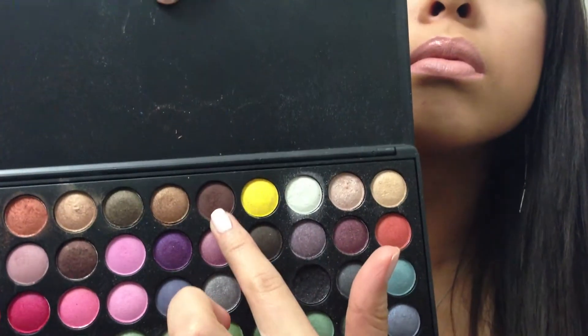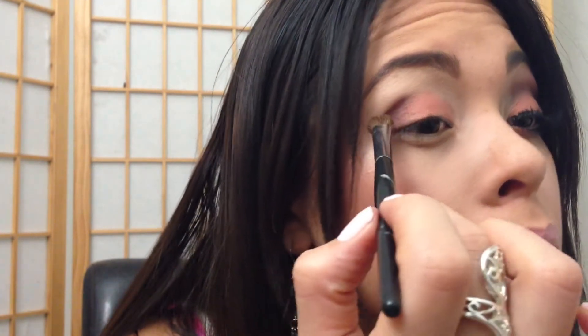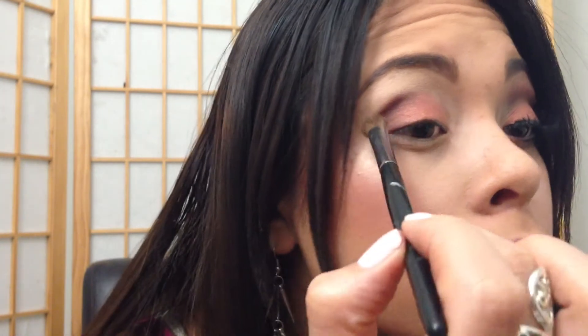Okay, now I'm grabbing that brown matte color and a blending brush, and I will be applying that to your crease and also a little bit on your outer V. Just blend that baby out, inwards. Nice like that.